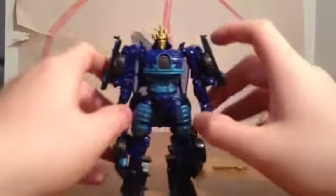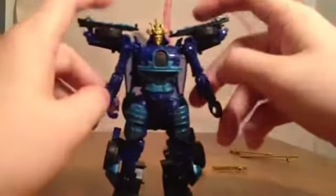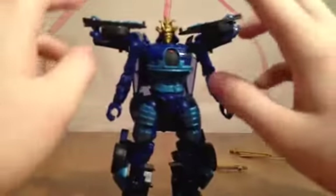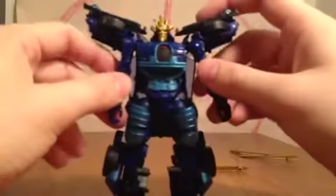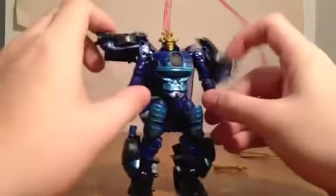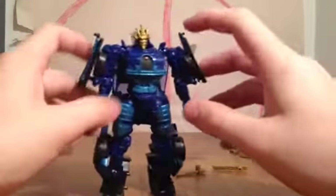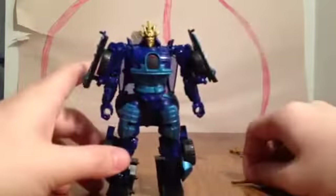With Drift, you can do one of two things. You can have these panels here — I did some research with samurais, and some samurais had their armor for their arm up. So you can actually do that and have a more sleek looking appearance, with his arms having no kibble and the panels on top. I like keeping them down because I'm more used to the whole bulky arms. Trying to pose them the other way feels weird. It's up to you — I like keeping them down.